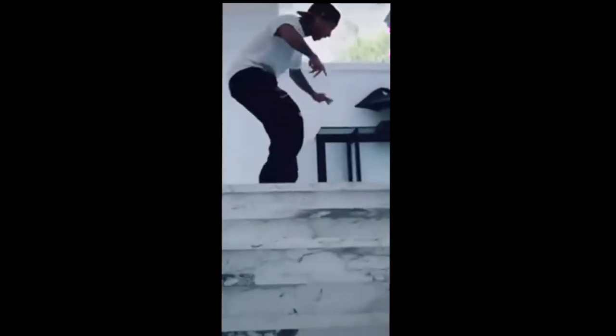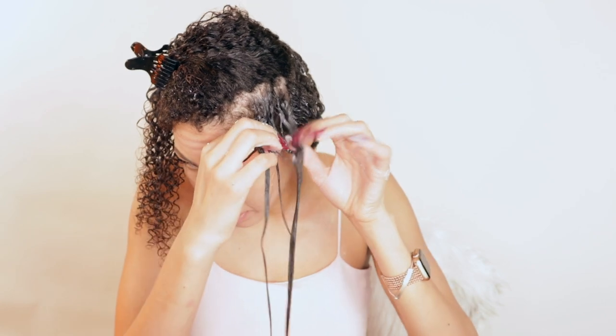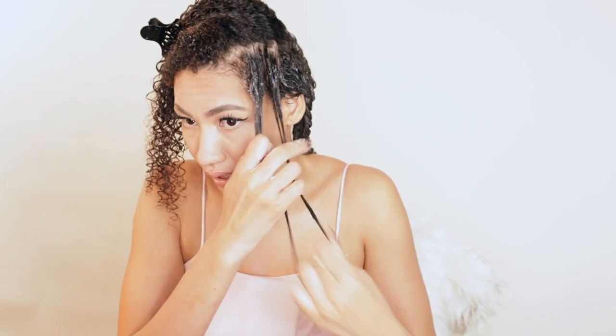Make sure that when you do your twists, you make both sections as even as possible and put enough hair in both sections. The cream is feeling really moisturizing — I noticed that. This cream, I can feel it actually coating my hair. I don't know if that's a good thing or a bad thing.